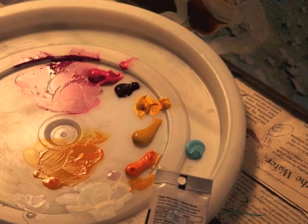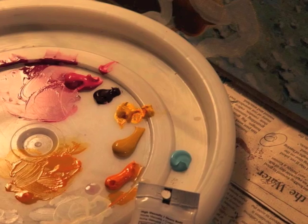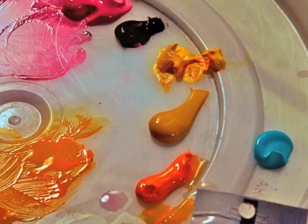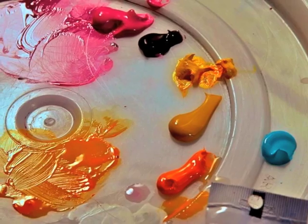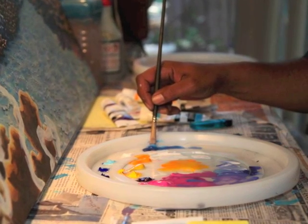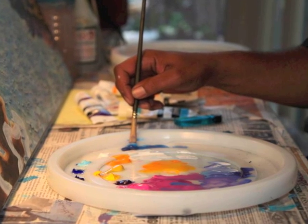I remember being a kid and seeing a bunch of paint and a bunch of colors and getting excited about that. All those colors. To this day, I remember that — which ones do you take in the house? All those mixed up colors. I thought, wow, it gave me a feeling, like excitement. And I never got over it.